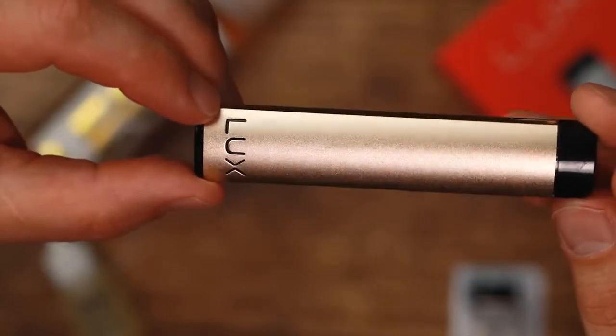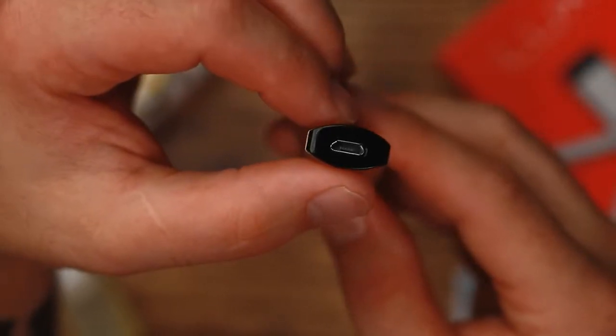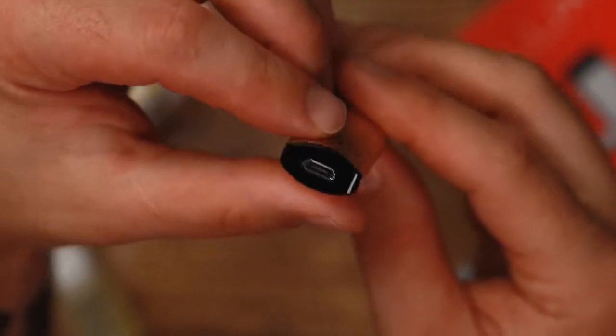This is a pretty awesome little pod system. Starting off we have a 480 milliamp hour internal battery charged via USB at the bottom. It takes about two hours or so to charge. One really handy thing is it does offer pass-through — you can be charging it and vaping it at the same time. Battery life on this thing is pretty solid, a whole day, sometimes day and a half, of course depending on how hard you're hitting it.